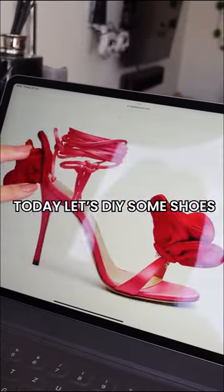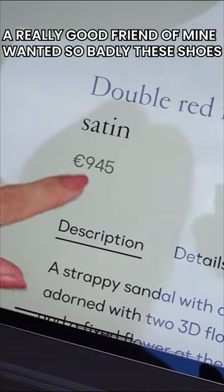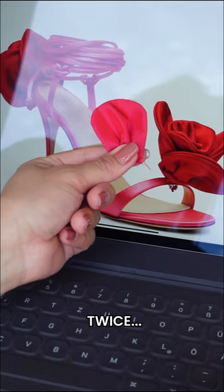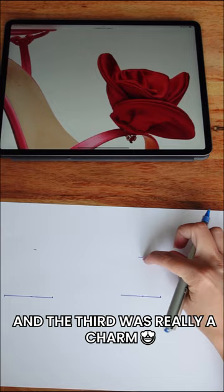Today let's DIY some shoes. A really good friend of mine wanted these shoes so badly, but the problem was the price. So I tried once, twice, and the third was really a charm.